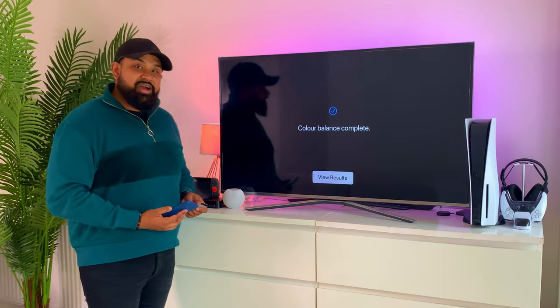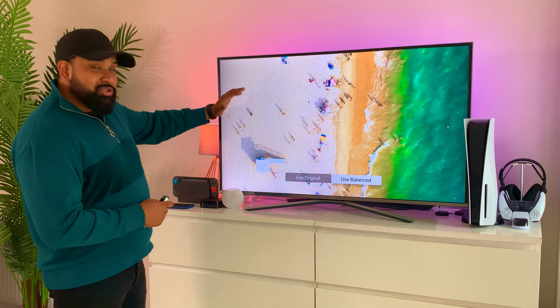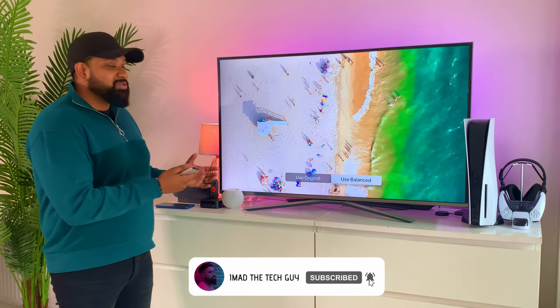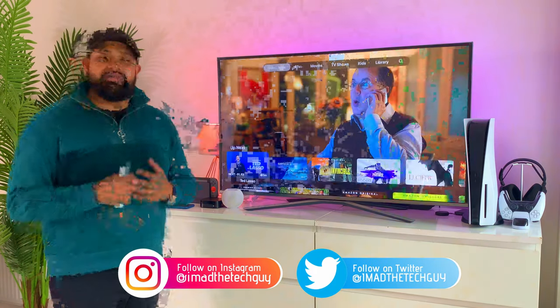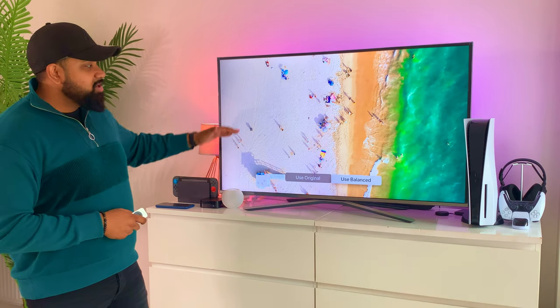The TV is now calibrated. You can also view the results — this is the original and this is the balanced version. The beach looks more vibrant and more natural, and the same goes for the sea. The original looks like it's bleeding a little — a bit too white. I know this is hard to see the difference on camera, but this is something you need to experience first-hand. Apple has found a really interesting way to help viewers get that cinema look. Even if you have a high-end TV, I'd still recommend doing this — it should improve your overall picture quality. Note: this fine-tunes the Apple TV output for your TV, not the TV itself, so if you switch to your PlayStation 5 it won't apply, but switching back to Apple TV it will.